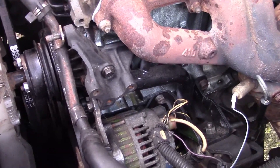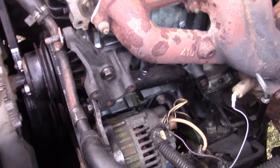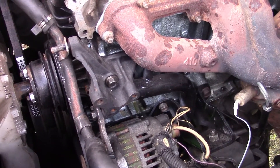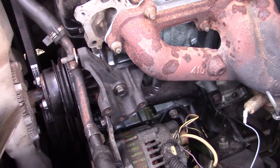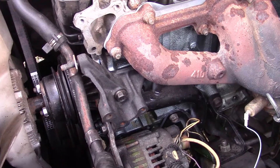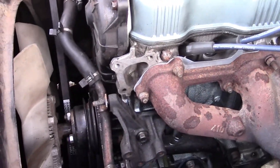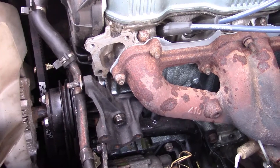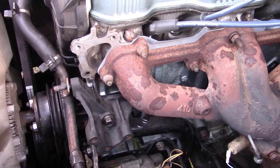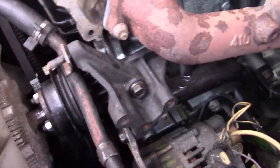We're back with the '87 Trooper. Last time you saw this was only one video — I was getting the old engine out and this engine in. Since then I've moved, and I wanted to drive it to the new house, which I did. There wasn't a ton of footage on the whole getting-it-running part, but it was fairly straightforward: get fuel in it, put all the fluids in it, and just drive it. It ran fine.